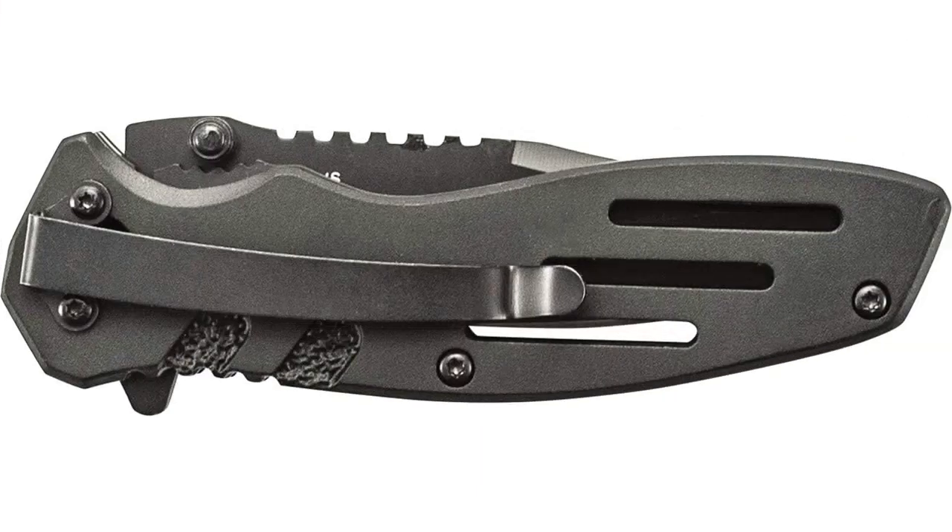As an outdoor enthusiast and occasional camper, having a reliable and versatile knife is essential, and this knife certainly fits the bill. First and foremost, the build of this knife is solid and rugged. The 3.1-inch serrated clip-point blade is made from stainless steel, making it incredibly sharp and durable.